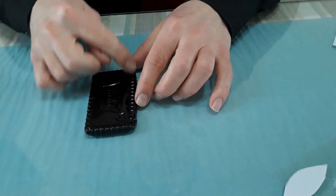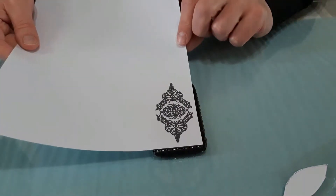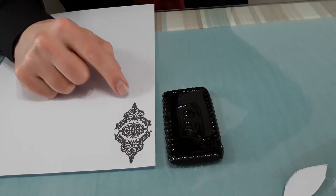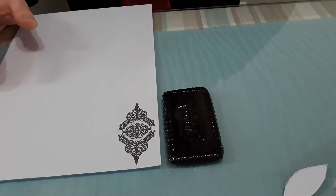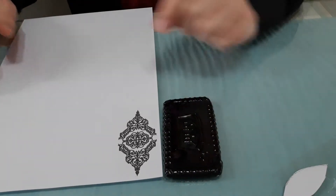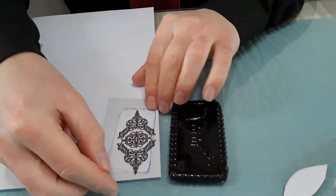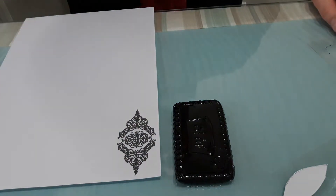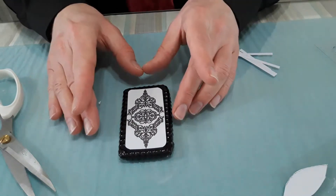We're waiting for our piece to dry, but this is the same size template as the one that's drying, and I've produced an image that will fit nicely in there. This image comes from a book printed in the 1850s, so there is open usage of images from the book for any project you want. I traced around the template, cut it out, and put it inside — it's going to look really cool, kind of like a mini cell phone.